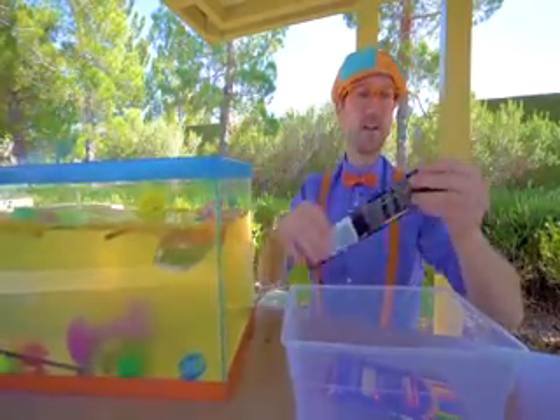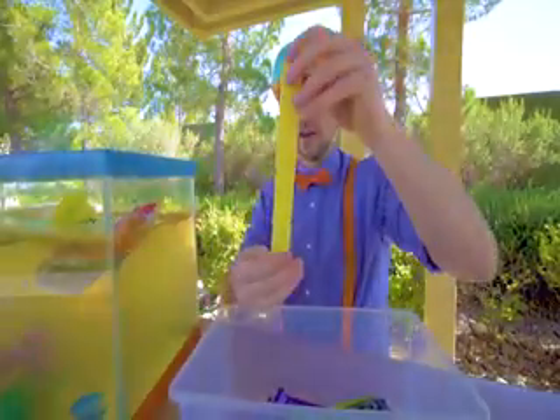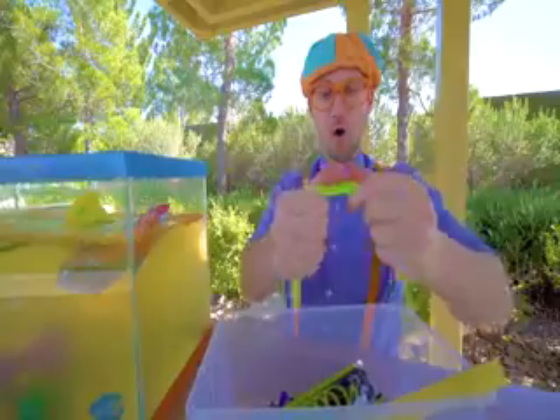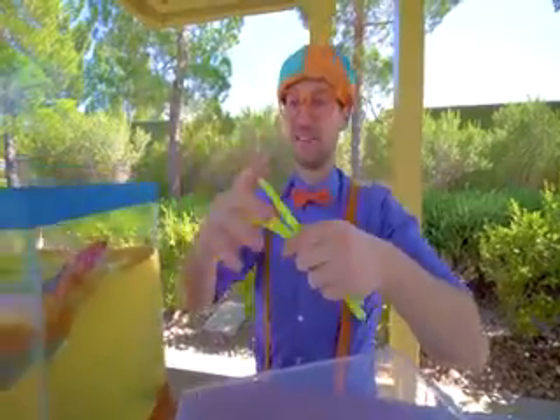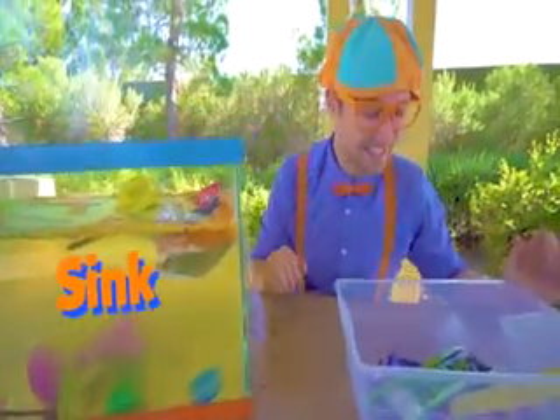And last but not least, the neon glow sticks. Whoa, look at them — they're so bright! Let's see if they sink or float. Yep, they sink.